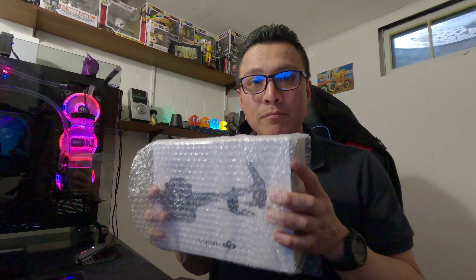I went ahead and paid the $160. This happened on Sunday and today, Wednesday, April 26th — let me show you something. All right, here it is.